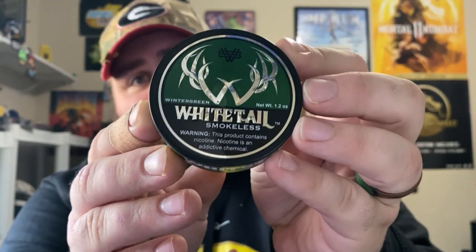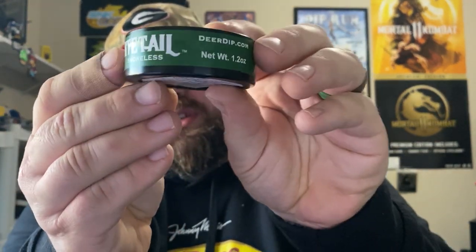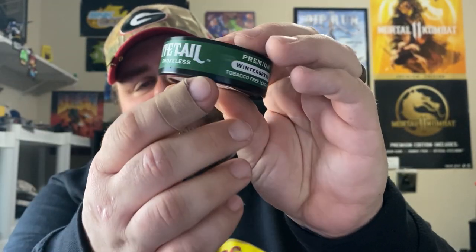So go ahead and grab your dip and pack your lip — let's get into this review. Starting out with the looks, the can looks freaking sick. Outside of that little bubble right there in the front, it looks really cool. You got that silver logo with the deer antlers, and on the back you got your ingredients. Whitetail is actually manufactured in Jefferson, Wisconsin. It has the lot number, nicotine level, best buy date, and it contains organic mint leaf, vegetable glycerin, water, propylene glycol, natural and artificial flavors, xylitol, and nicotine.